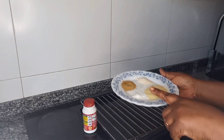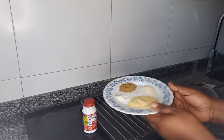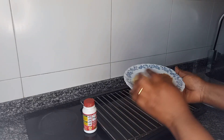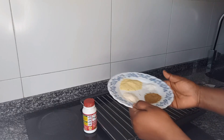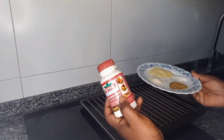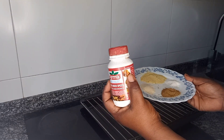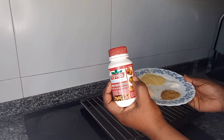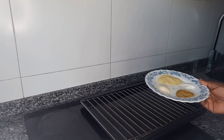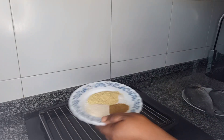This is salt, Maggi powder, garlic powder. This one is a seasoning mixed with a lot of things. Look at it — it's for greasing fish and meat. So this is it. I'll mix them together now.